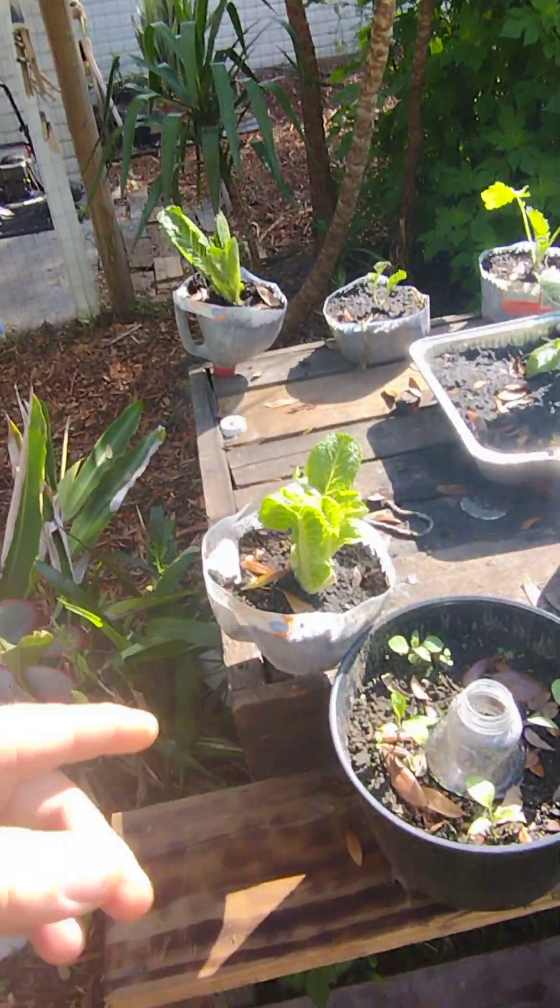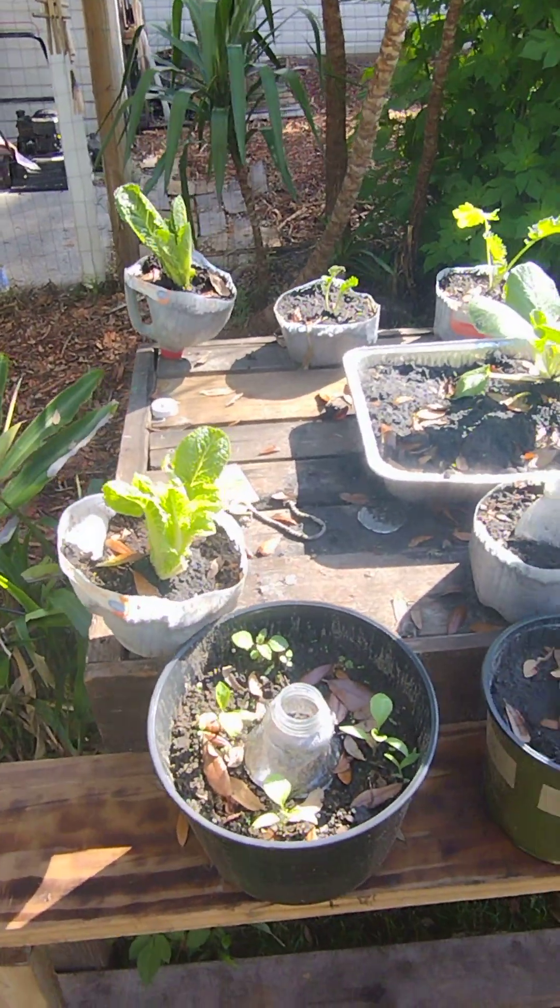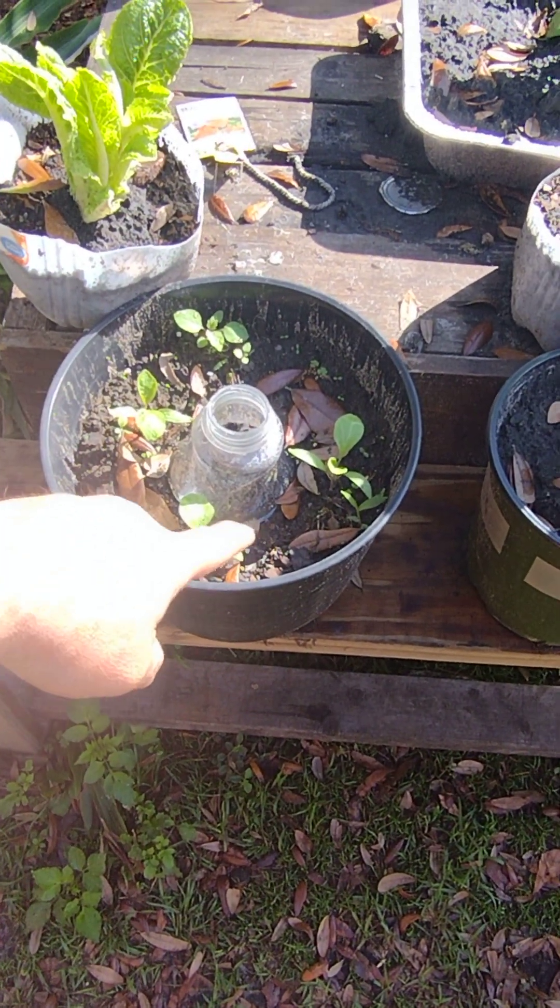The lettuces that I put in the containers last week — as you can see, they came out of shock and they're looking really well. My eggplants have come up too.